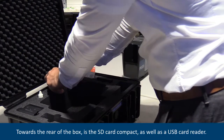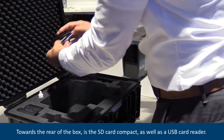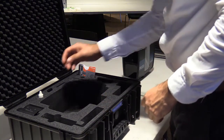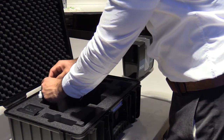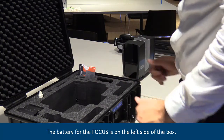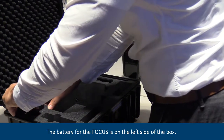Towards the rear of the box is the SD card compact as well as the USB card reader. The battery for the focus is on the left side of the box.